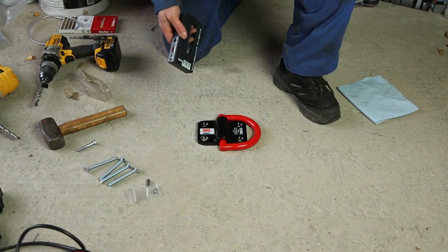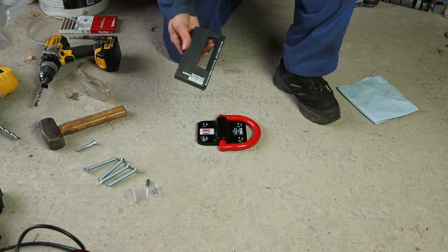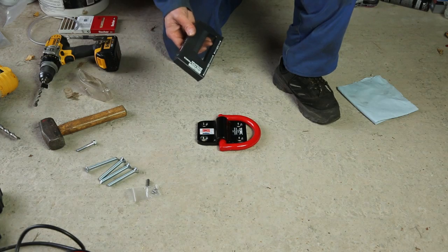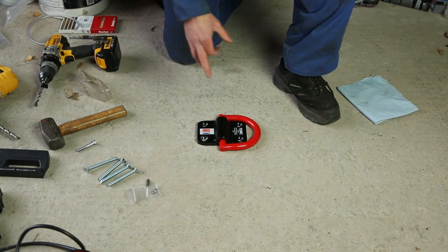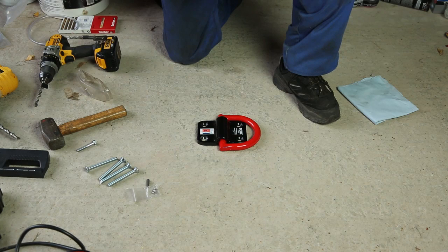We've already checked this area to be clear of pipes and metalwork using a typical DIY metal detector, so we know we're safe. We've already drilled a test hole so we're confident that the concrete is good quality, and we're about to continue to drill the first proper hole.